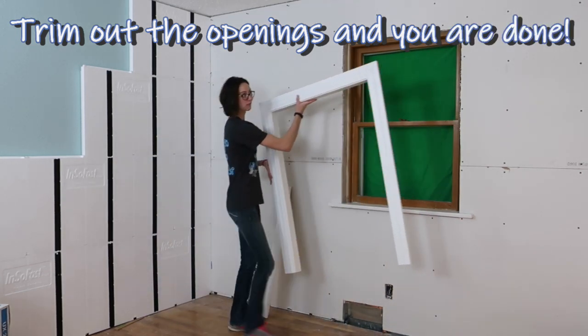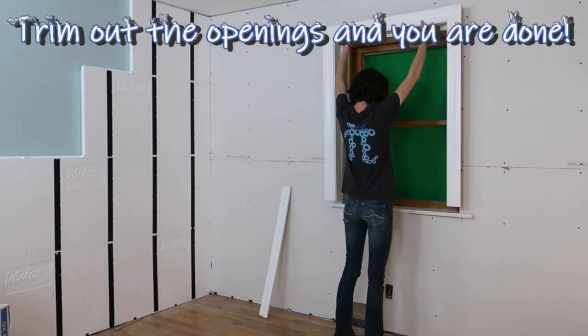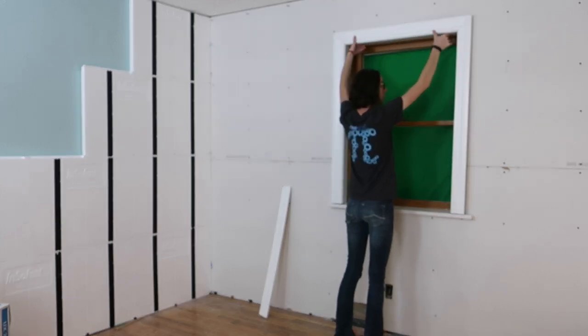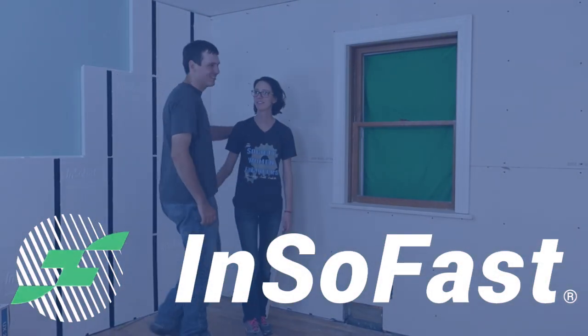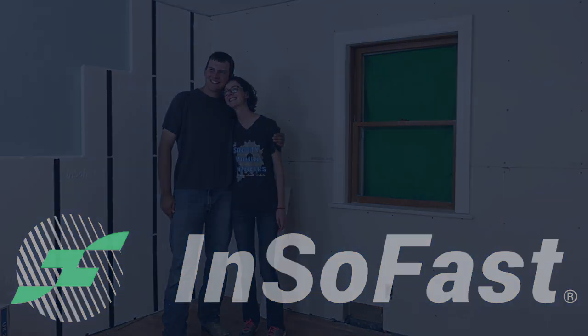After the drywall has been finished and painted, extension jams and trim are easily fastened.